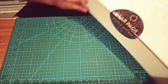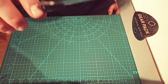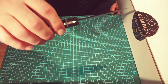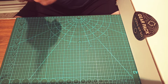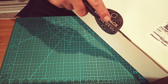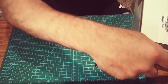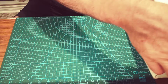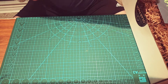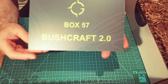We're gonna use the Browse Blades Division Liner Lock Knife that we received in the last box — I think it was the medical box — to crack this open. Here we go. There's your card: Bushcraft 2.0, box 57.